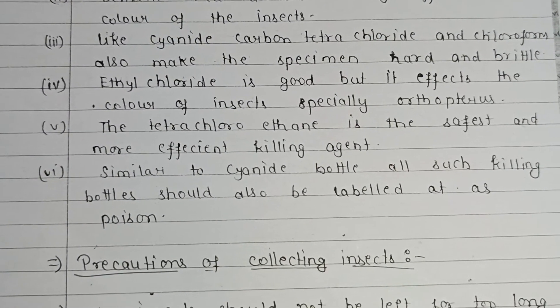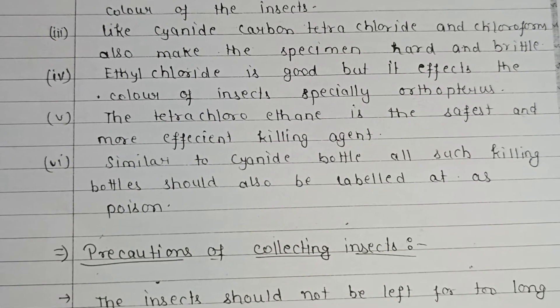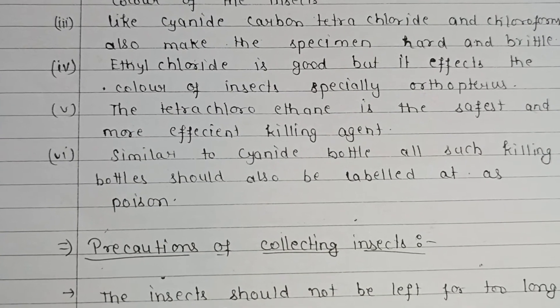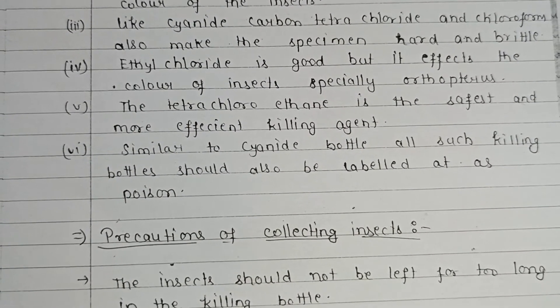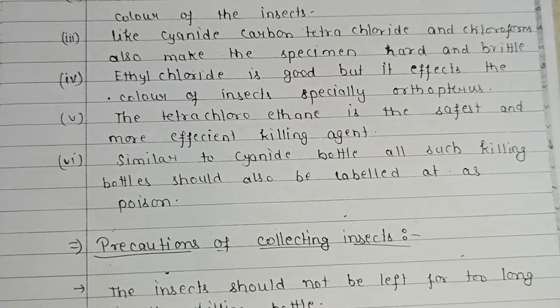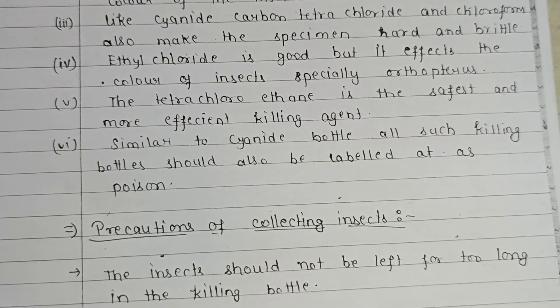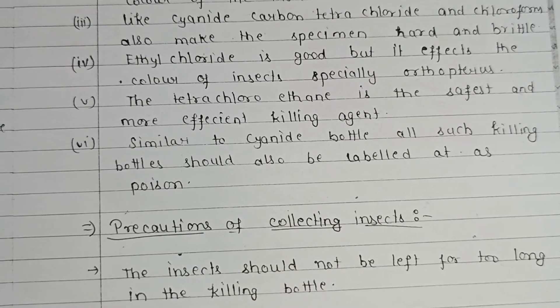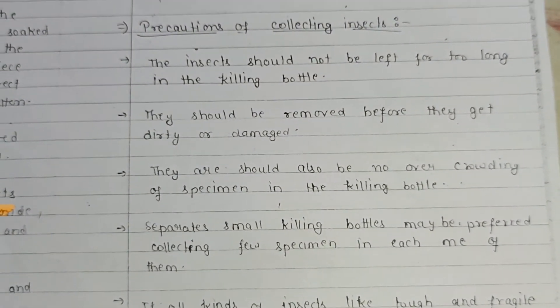Ethyl chloride is effective but affects the color of insects, especially orthopterans. Tetrachloroethane is the safest and most efficient killing agent. Similar to the cyanide bottle, all such killing bottles should be labeled as poison as a precaution.